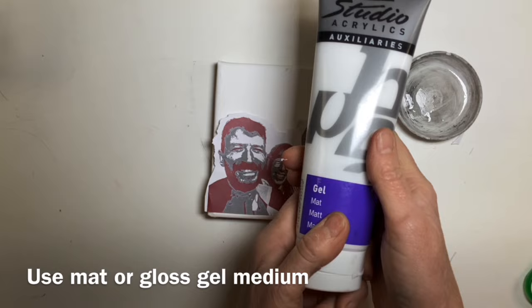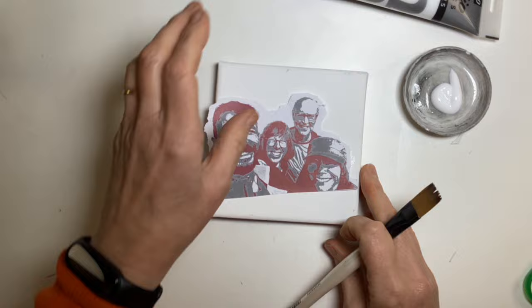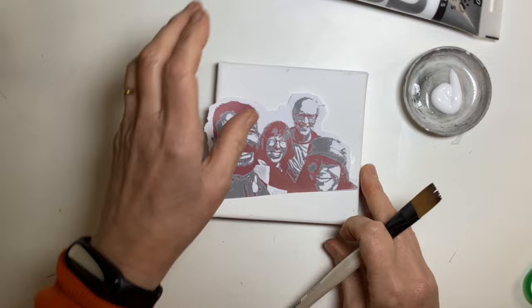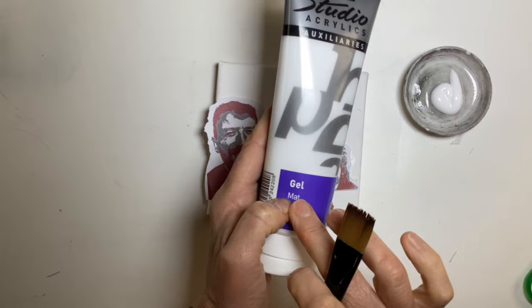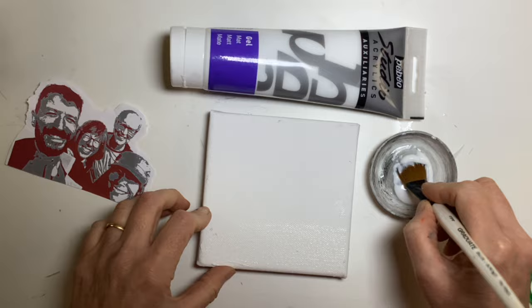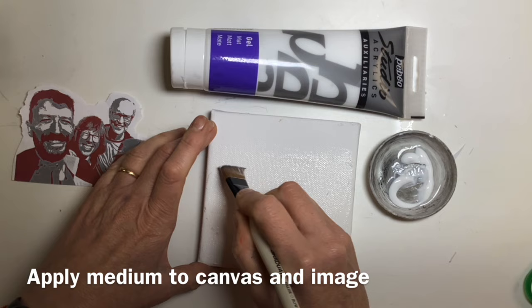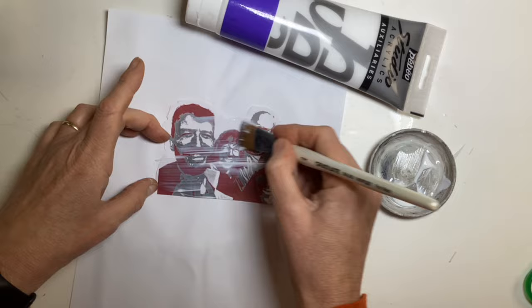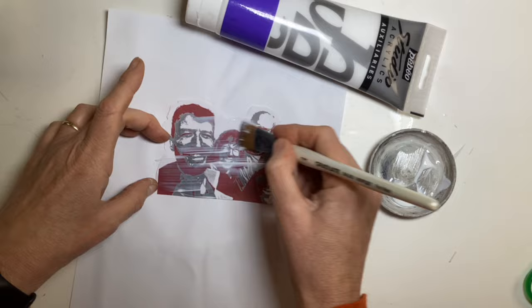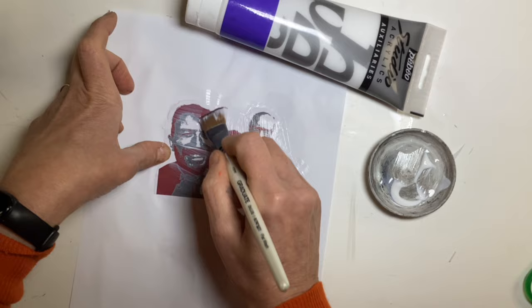What I use to adhere the photo is matte gel medium. I find the Pabio gel medium good, but obviously if you've got one already of a different sort, please use it. If you want to use gloss, you can, but because I want to mix it with watercolour, I find matte is better. Some people just do the image, some people just do the canvas — I like to do both because I don't want to miss one spot.